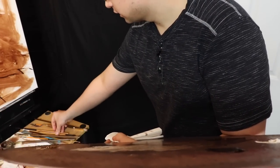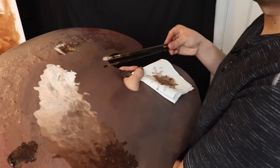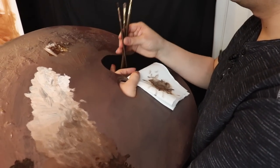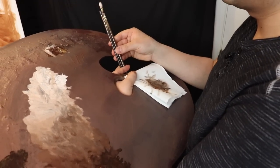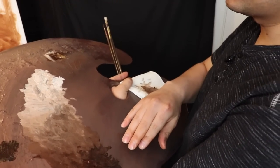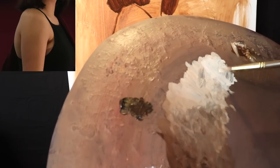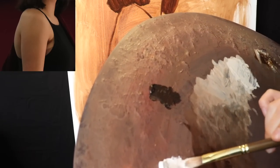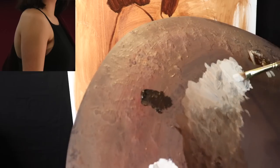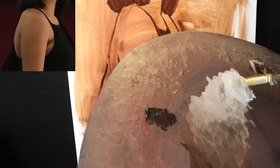I have three larger brushes now. If you want to know exactly what materials I'm using, scroll down to the description box below and I'll have all that information typed up for you. I'm organizing the brushes as light light, middle tone, and dark dark. I'll mix up the light light to get started.